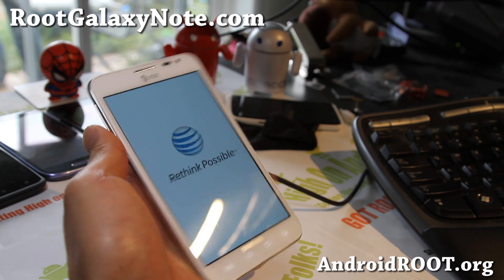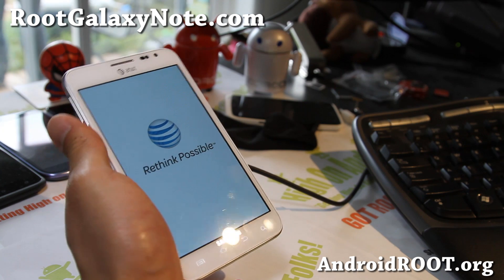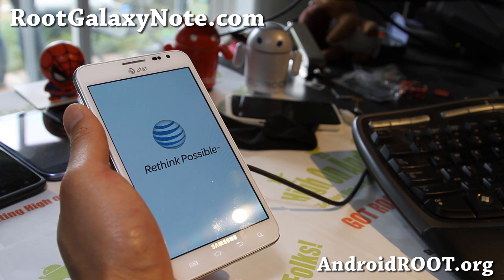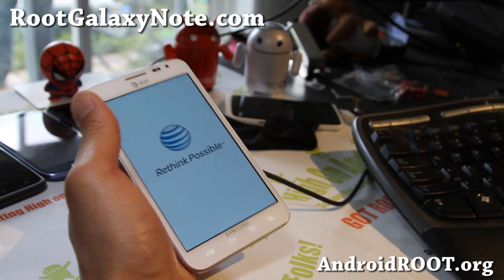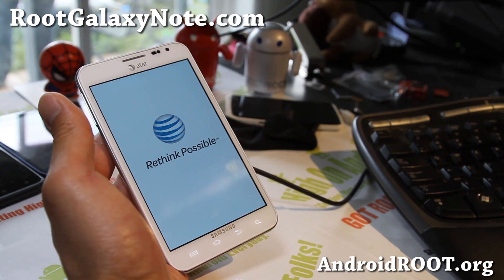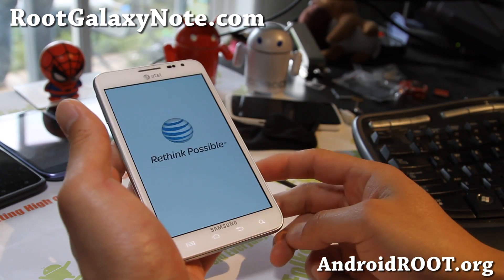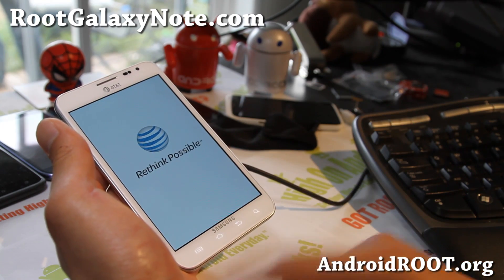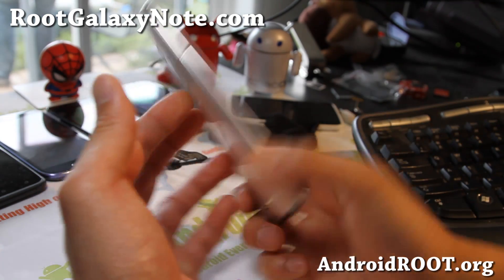Did you know that Galaxy Note is officially the most popular phone in Korea? All the celebrities are carrying Galaxy Notes now. Everybody was carrying iPhones in 2011, and now everybody's carrying Galaxy Note. Galaxy Note 2 is going to be awesome. I like the Galaxy S3, but I still like my Galaxy Note better — the bigger screen, and it usually comes with a better processor.